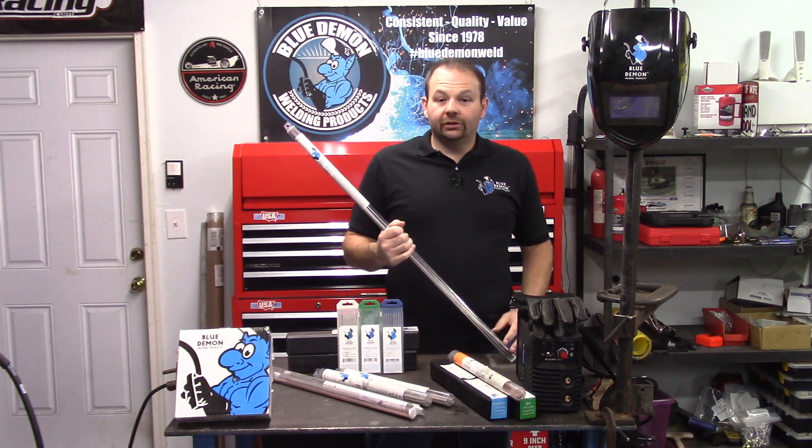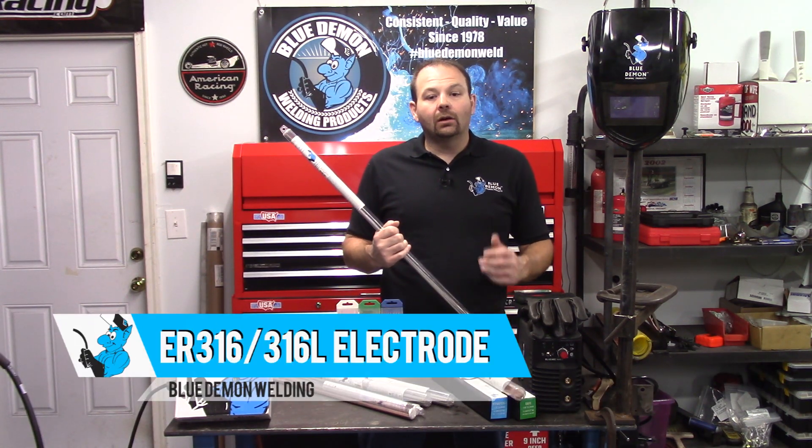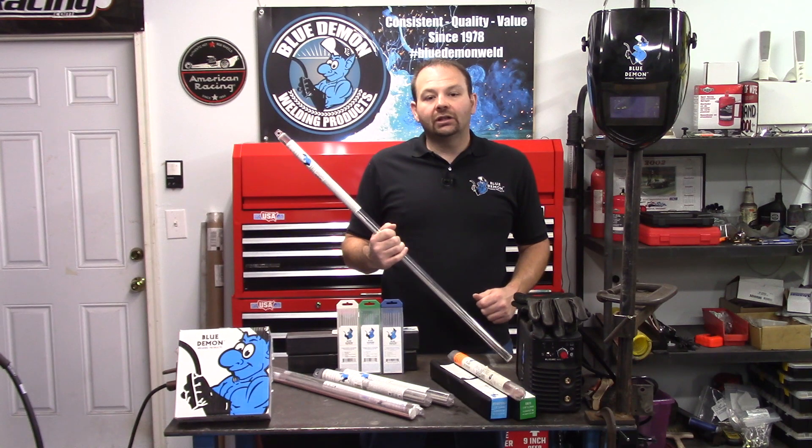Hey there and welcome to the shop. Today let's talk about Blue Demon's ER316 electrode. We'll cover some safety concerns and then have a short demonstration of the product.